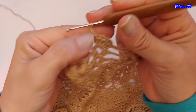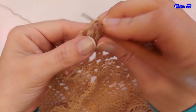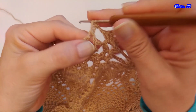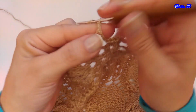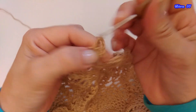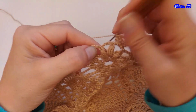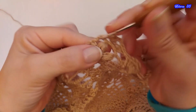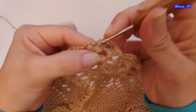Tejemos 1 cadena de separación, y aquí en estos espacios voy a tejer un abanico de 4 puntos altos: tejo 2 puntos altos, 2 cadenas, y 2 puntos altos. 1 cadena de separación, y repito lo mismo acá: 2 puntos altos, 2 cadenas, y 2 puntos altos.